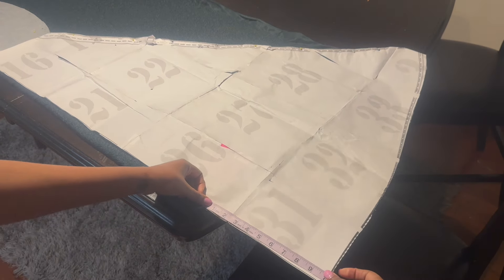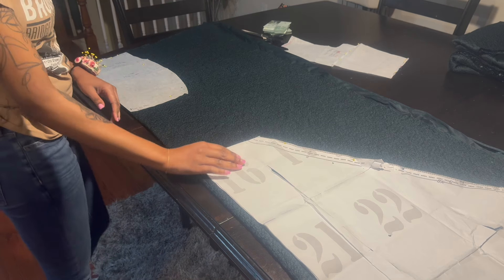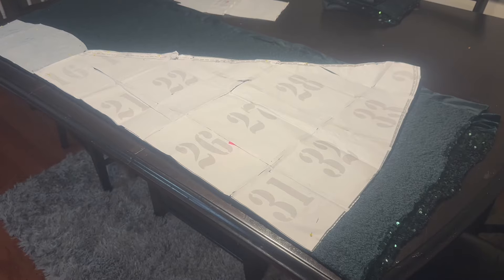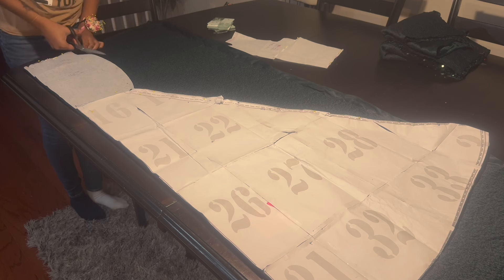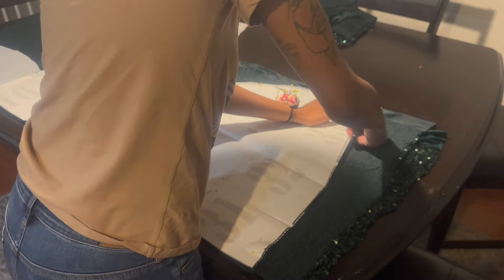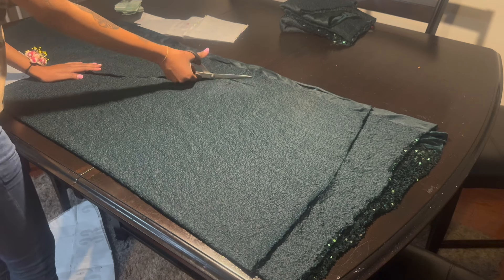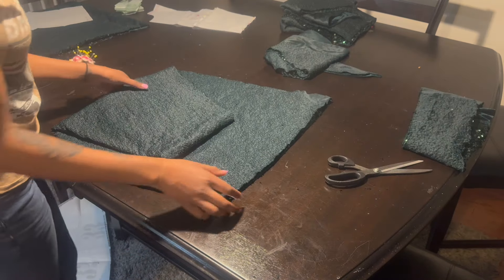Instead of cutting the top and the skirt together, I cut my skirt separately. I pin my skirt — I'm still using that same flare piece — then I start cutting and leave a little seam allowance at the top since I now have to attach my top to my skirt, which I didn't have to do originally.